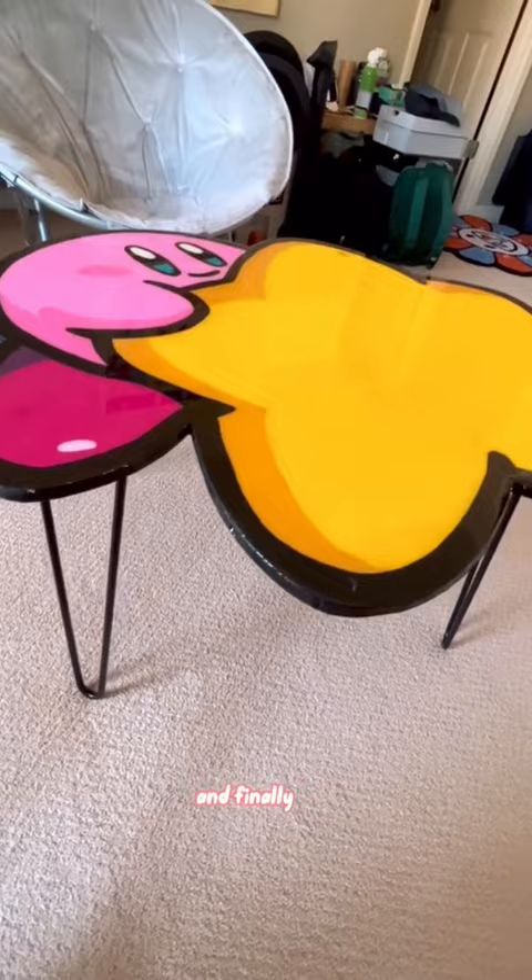And finally, the results. This came out so fire and I'm so proud of it. Let me know what you think and what table designs you want to see next.